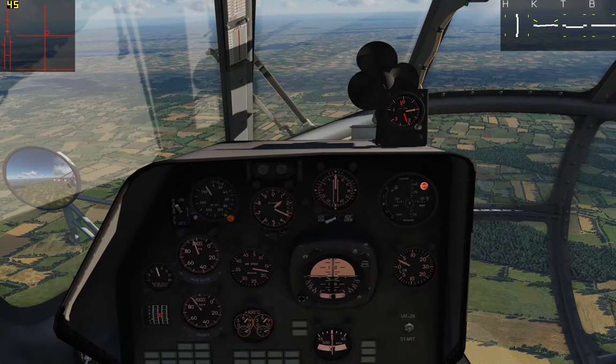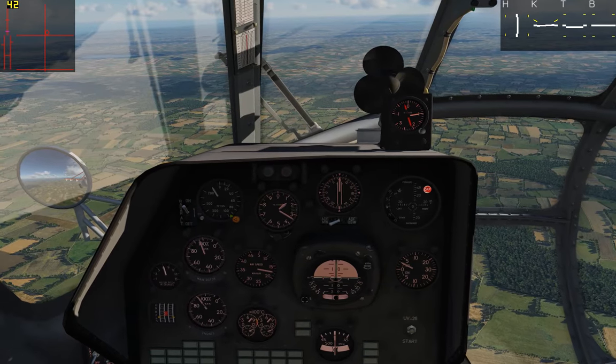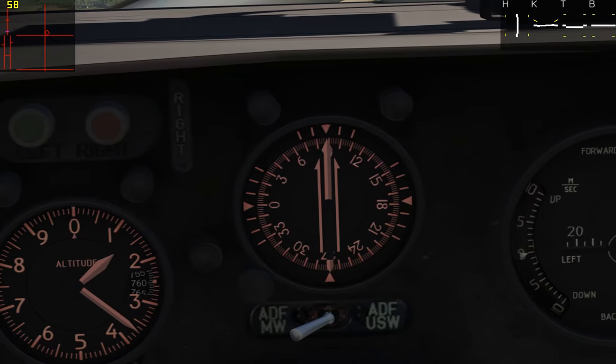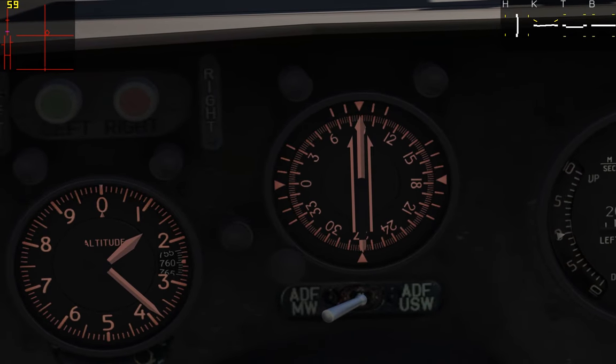There are a few different ways we can measure our flight and determine whether it is coordinated, and I'm going to show you those quickly now. So the first one is our heading indicator — the needle in the middle there is our heading, and then the two lines on the outside are our course selection.